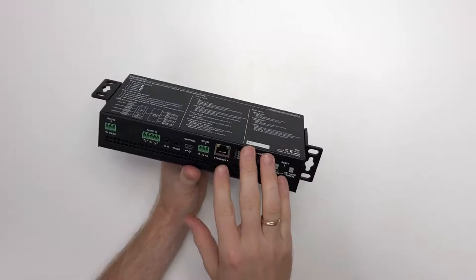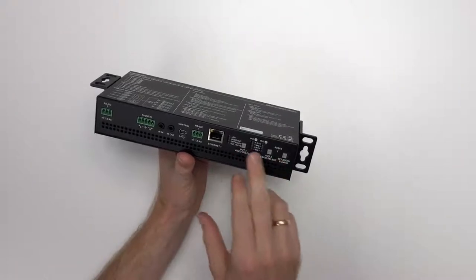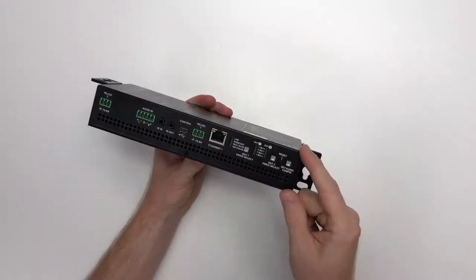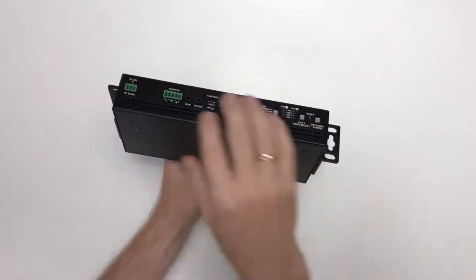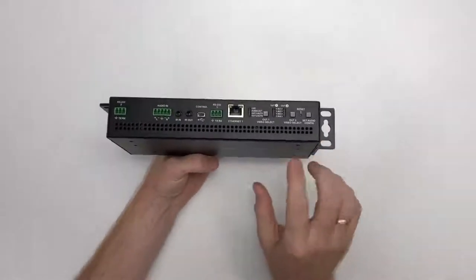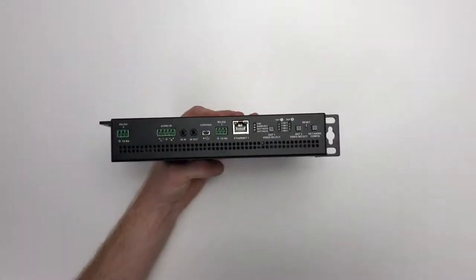But if you want to give users access to the front panel — maybe to see the front panel LEDs or do switching using the buttons on the front — you can cut a hole for the front panel inside the table, attach the rack ears accordingly, put the front panel through that hole, screw it to the underside of the table, and then people can see the status LEDs, use the buttons, and access all the ports on the front panel.